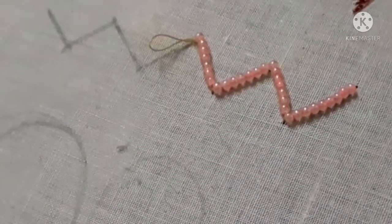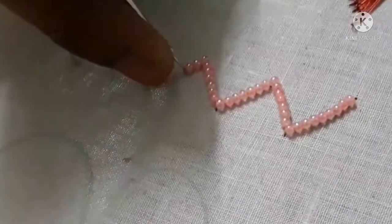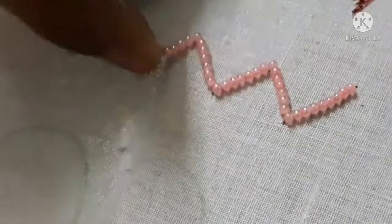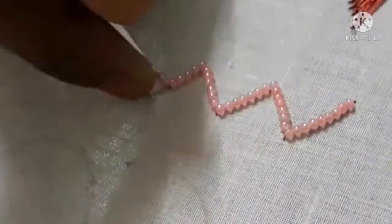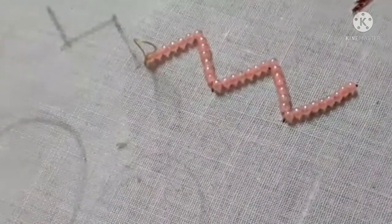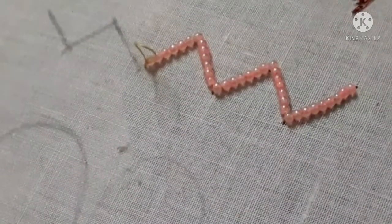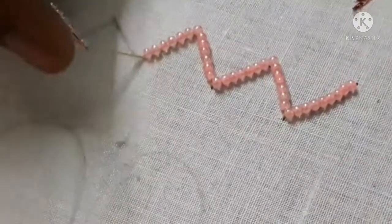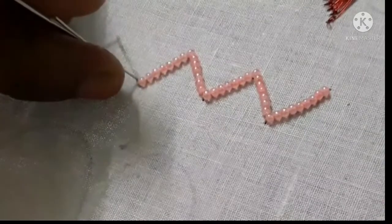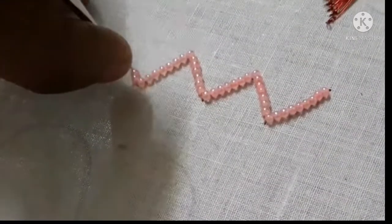We will continue to stitch the beads. We will be able to stitch all the beads. Then the little bit switch will be reversed to lock the dead load, and the bit switch will continue.